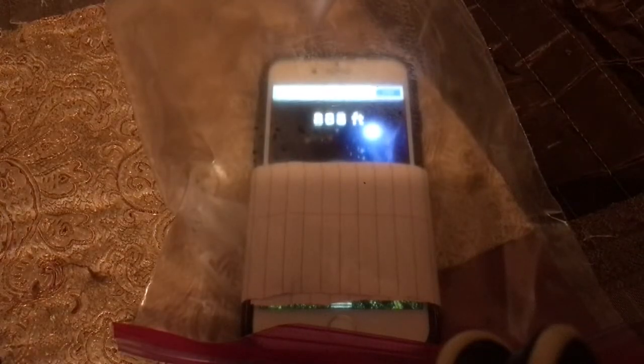Most people don't know that iPhones, even older ones like this iPhone 7, have a barometer in them. What that is, is it measures air pressure.